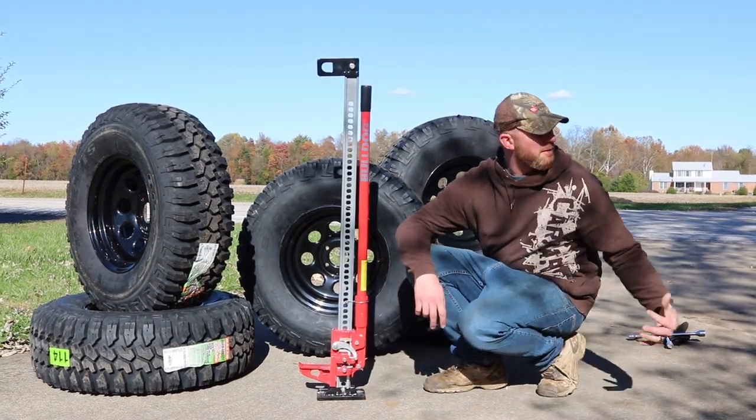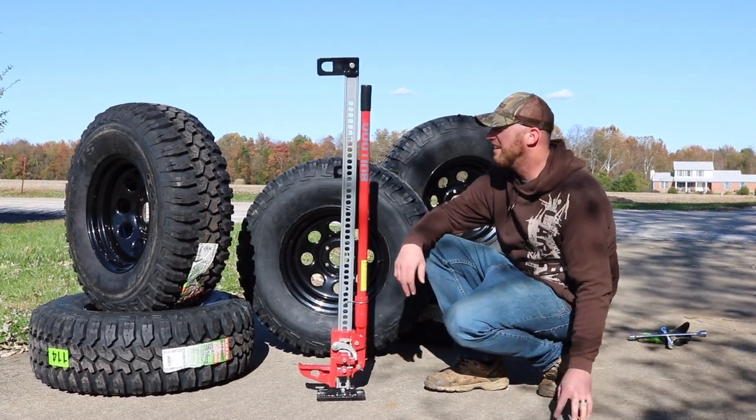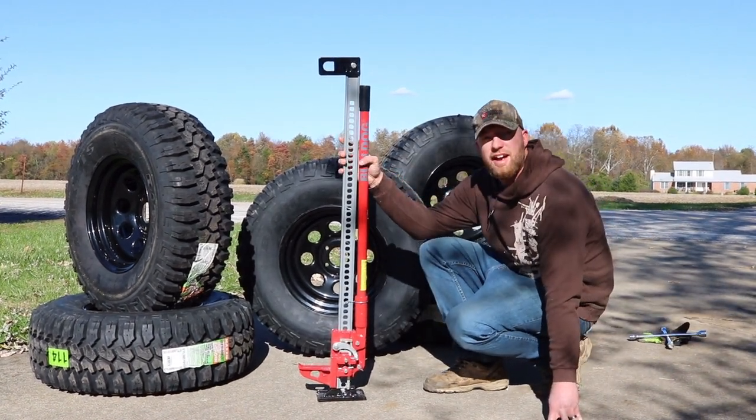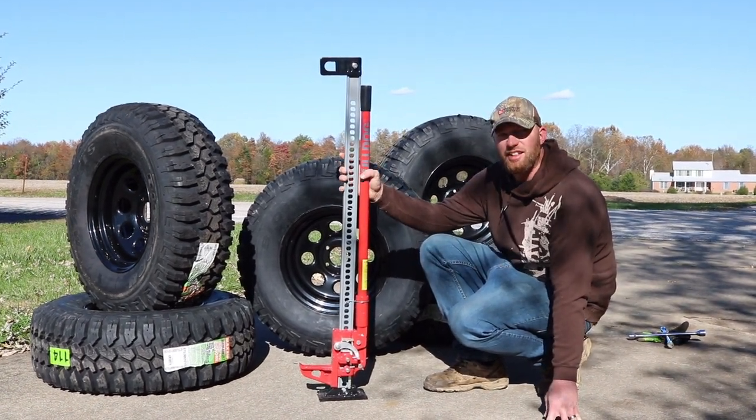One of the things you will need is a high lift jack or a farm jack. This one here is a four-footer. Your stock stuff won't be big enough to get up that high anymore once you're lifted with the wheels and all that.